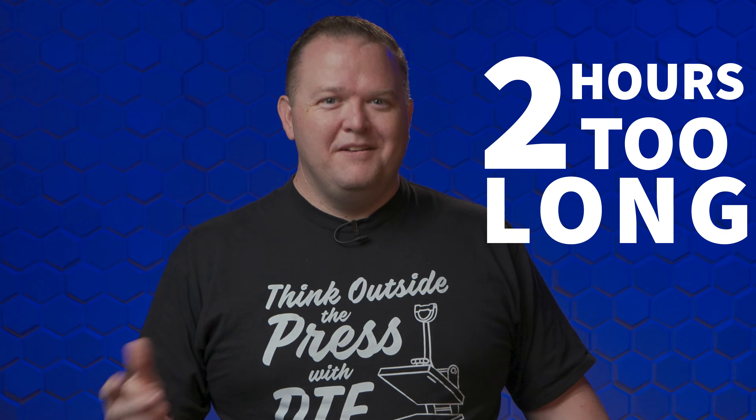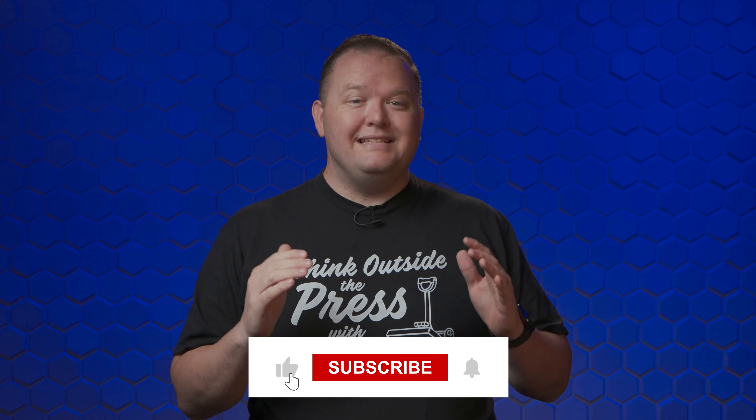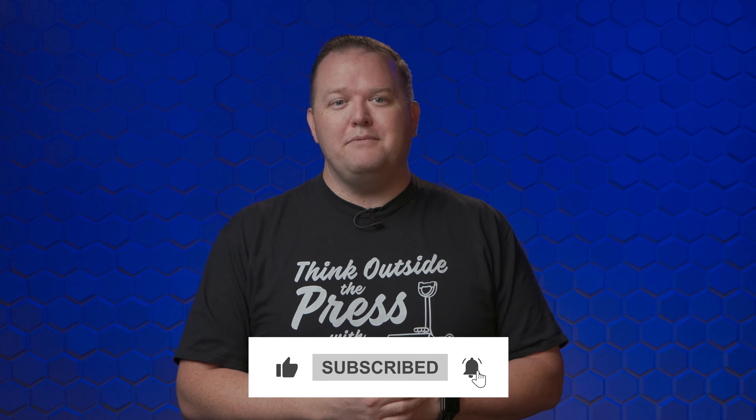My official DTF Superstore stance on how long is too long to wait to powder: more than two hours is too long, but optimal is between 90 seconds and 10 minutes. I hope this video helps give you a better understanding of what's happening in the powdering process. If you have more questions or thoughts, share them in the comments below, and if you want more DTF expert tips and tricks, subscribe to the channel so you don't miss out on any more deep dive videos. Thanks for watching — we'll see you next time.